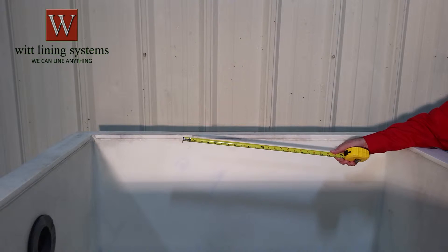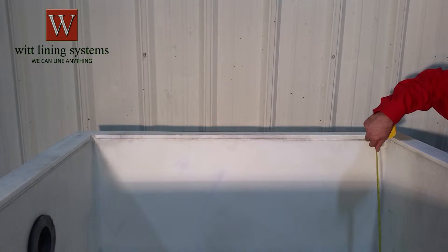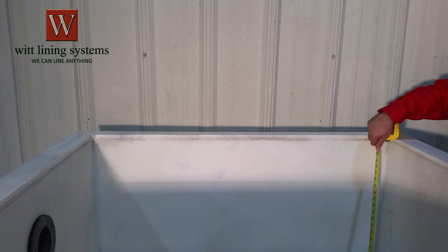To make a tank liner we need the inside dimensions of the length, width, and depth of the tank. Measure at different points both top and bottom, and measure the depth in each corner, because your tank may not be square.